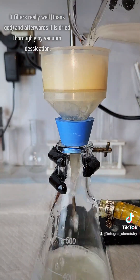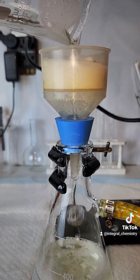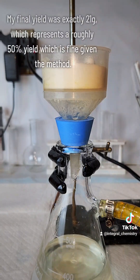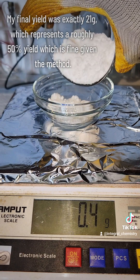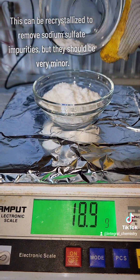I also want to note that vacuum filtration works really well for hydrazine sulfate, which I'm not used to. I'm used to every single thing I try to make gumming up my vacuum filter and having to spend hours on gravity filtration, so this was nice. My final yield after vacuum desiccation was 21 grams, which represents roughly a 50% yield, which is pretty good for this method. This can also be re-crystallized to remove the sodium sulfate impurities, but they're extremely minor and I'm not going to bother.